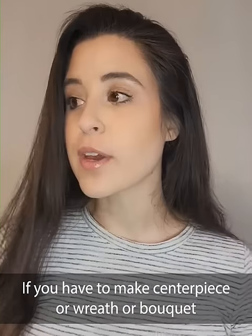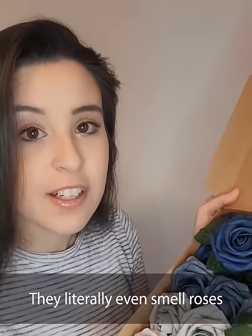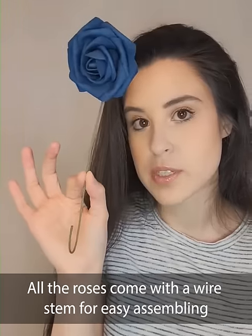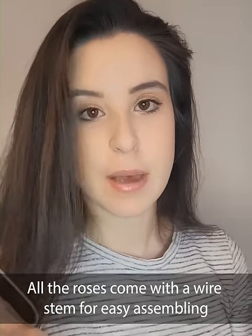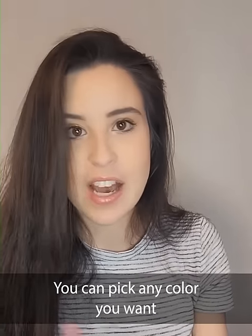If you have to make a centerpiece or a wreath or a bouquet, you need these. These are by the brand Ling's Moment. They're so beautiful — they literally even smell like roses. All the roses come with a wire stem for easy assembly. And the best part about using artificial roses is that you can pick any color you want.